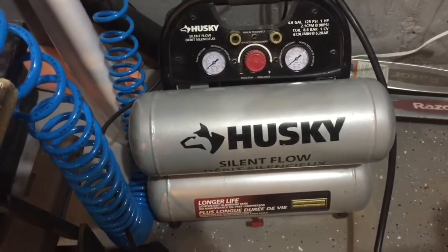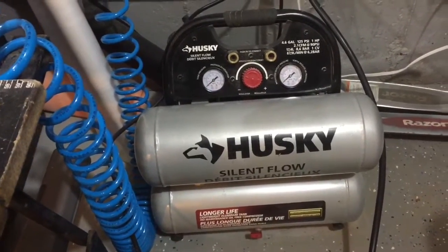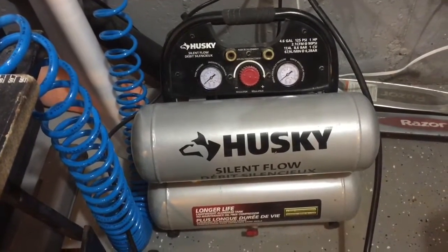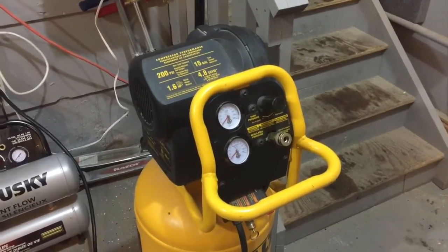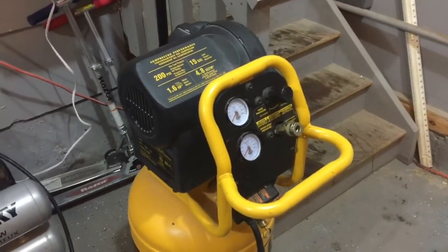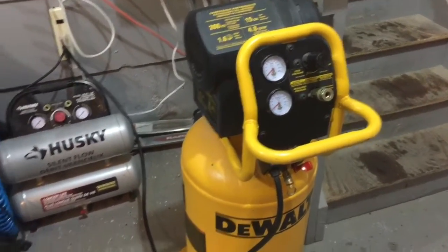It's a 4.6 gallon from Husky — it's a quiet compressor too. Both of these are very quiet compressors, and this one I've been using a little bit for HVLP painting, but it's a little bit too small so I upgraded to another. This would be the DEWALT 55168. It's significantly louder, but I just want to document what the differences are. So here we go.